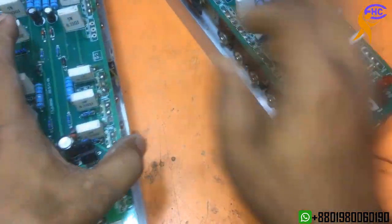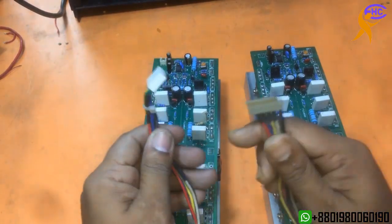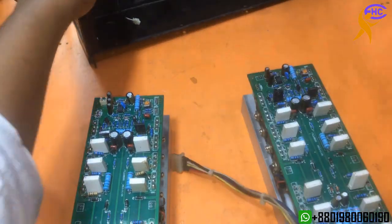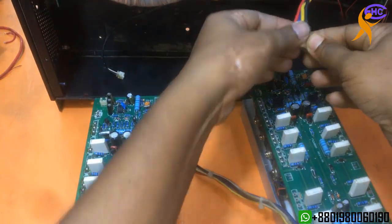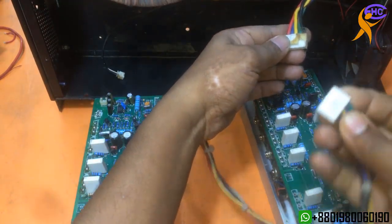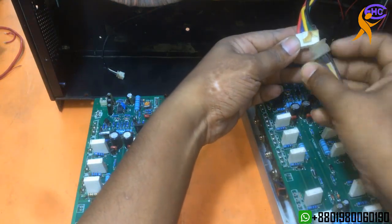The other components look okay. This cable is an extension cable I made for this amplifier to make the wire longer. It's comfortable for me to repair the circuit this way.